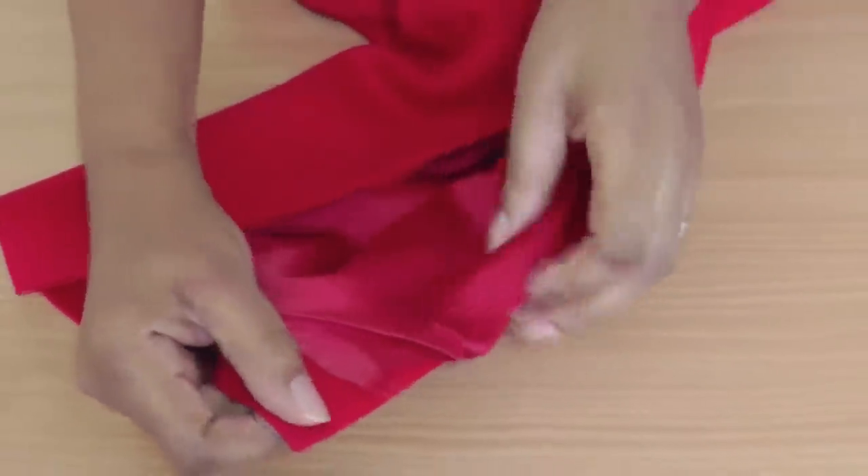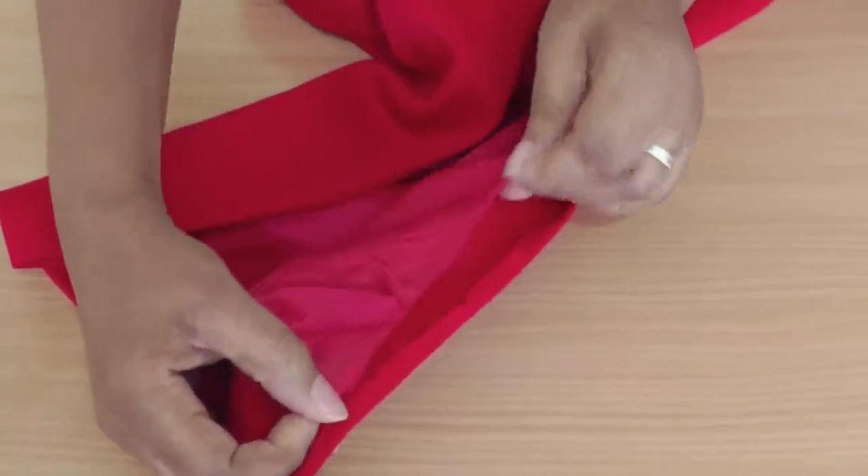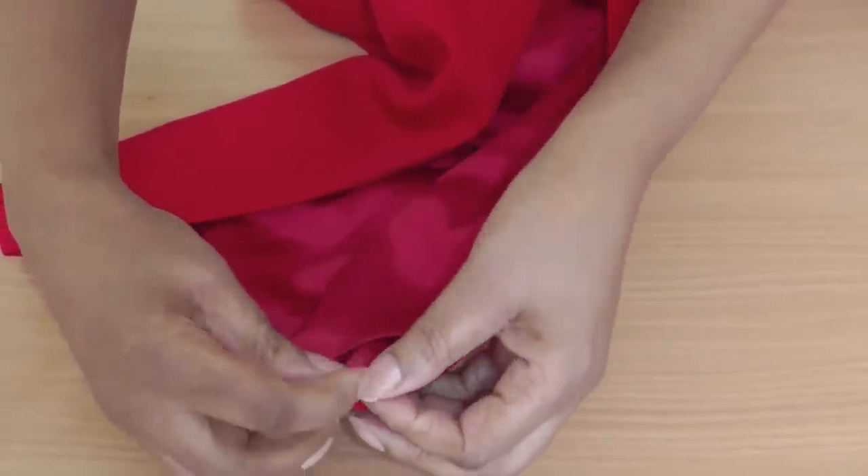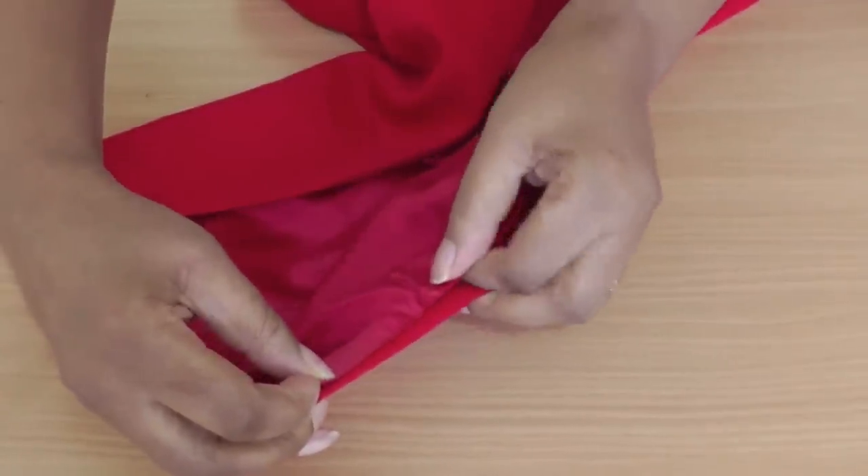The lining is now open too. As you can see, the lining is pretty creased so I'm going to press it so it's nice and smooth. Then it will be a case of aligning the lining to the sleeve, working with whatever seam allowance you find in these garments — it's just a very small amount.